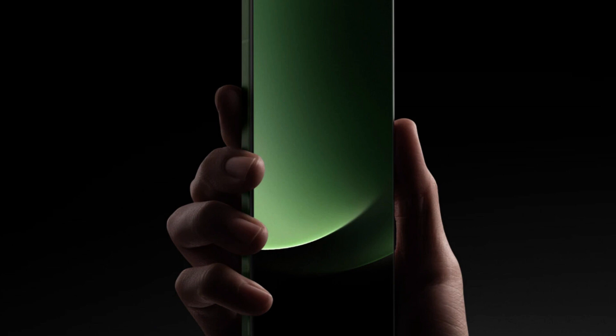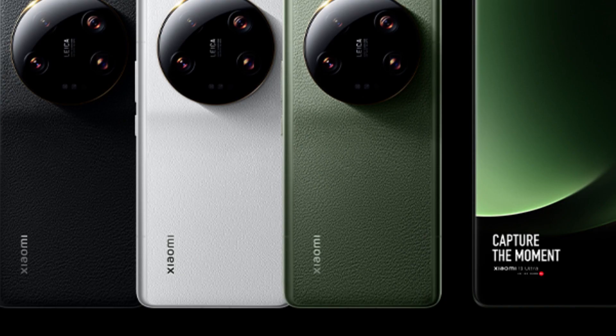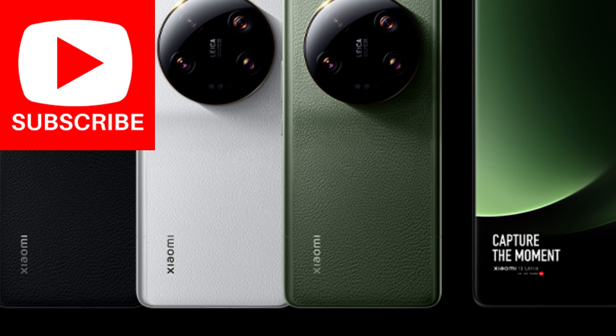Xiaomi takes Sony's big sensor and adds a gimmick that we haven't seen since the Samsung Galaxy S9: a dual aperture lens. Samsung's dual aperture lens in 2018 could switch from f1.5 to f2.4. While that's technically interesting, that was not a big enough range to do much of anything.